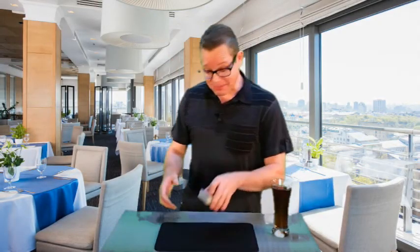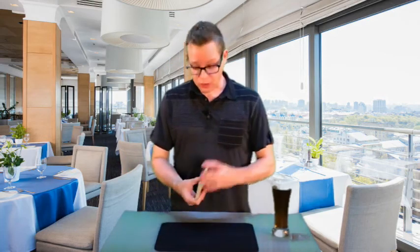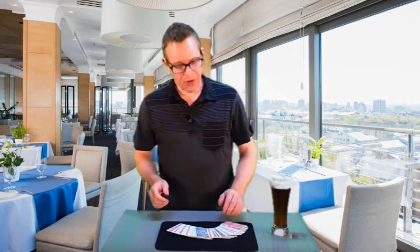Here's the dilemma you might be facing. If you are a bar magician or a close-up worker in a restaurant, I'm sure this has happened to you before. You're in the middle of doing your presentation at a table or at the bar when all of a sudden — whoops — we have a total disaster.